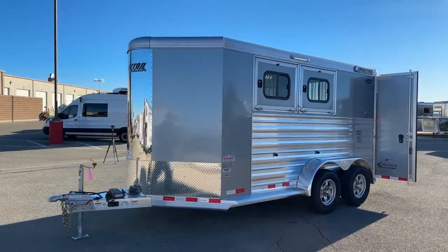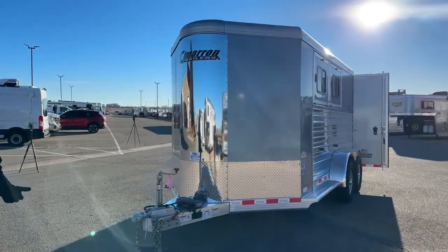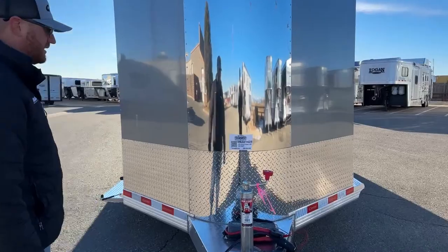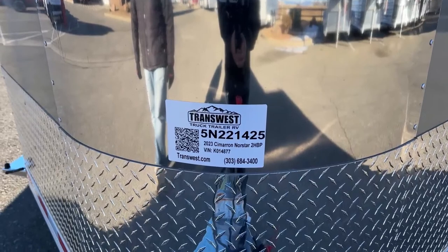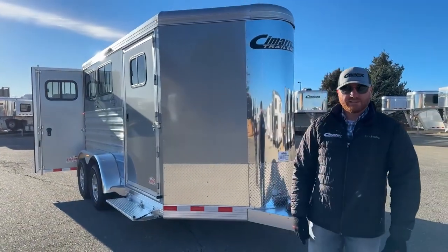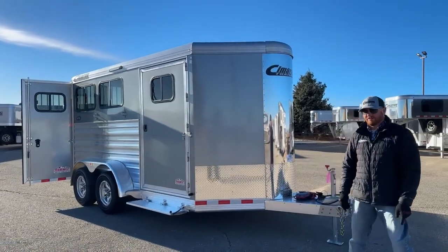This trailer is available today. Give us a call — I'll give you the stock number for reference. It's a 2023 Cimarron Northstar two-horse bumper pole, stock number 5N-221-425. Anybody on the sales team can help you out. We do take trade-ins, financing is available, and delivery is an option as well. Our number is 303-684-3400. We appreciate you tuning in and have a good day.